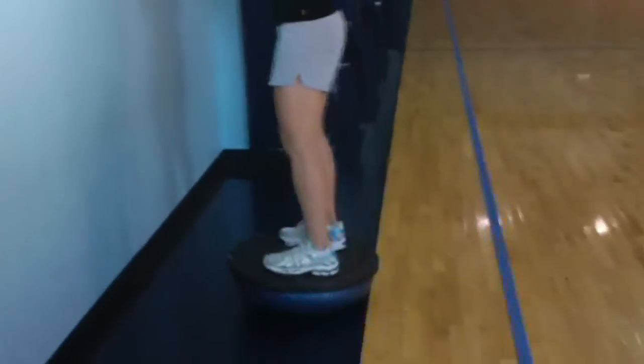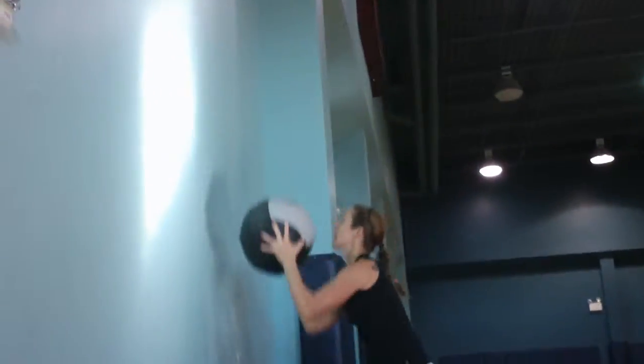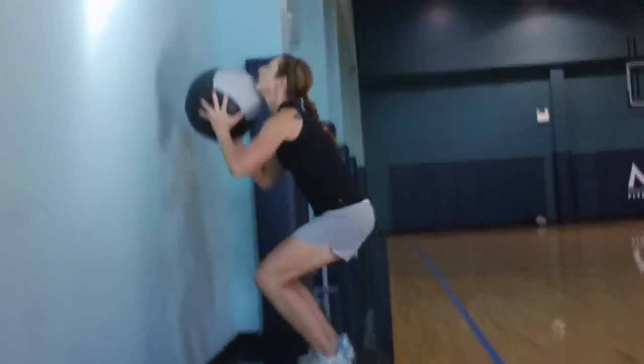Max Fit Evolution wall balls but on a Bosu. Go for it Kate. That's it. Throw it as high as you can. Try to hit that 10 foot mark.